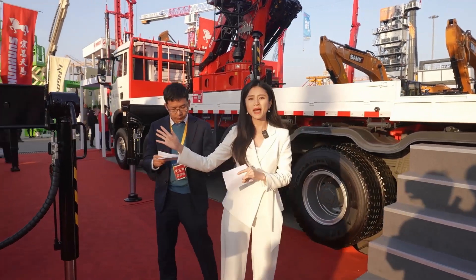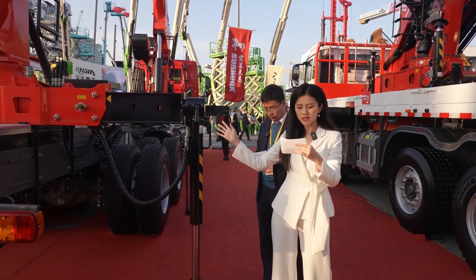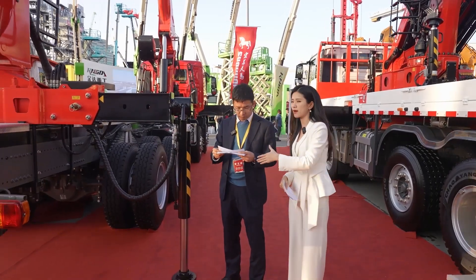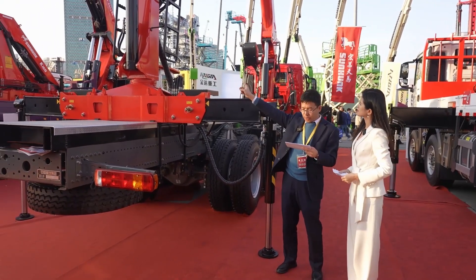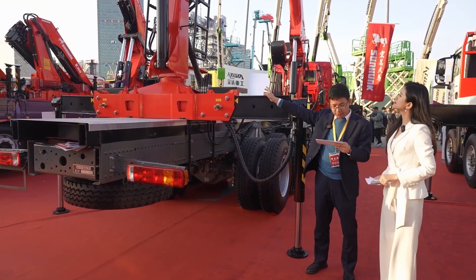The product behind me is a new product we launched — it's a forestry crane. This is our new product and it is really common in China, especially used for long log handling between transportation stands and sites.